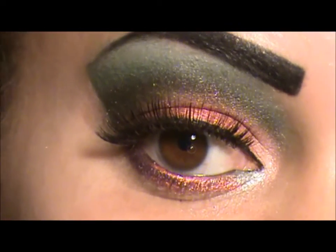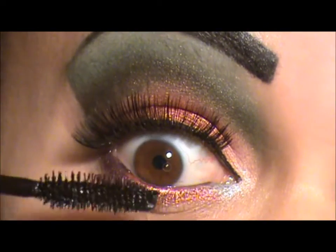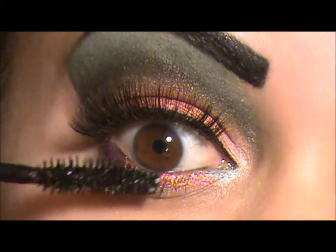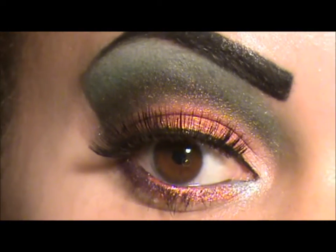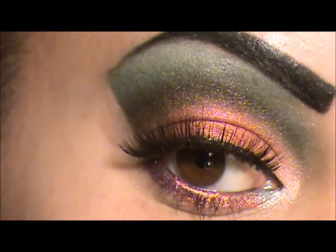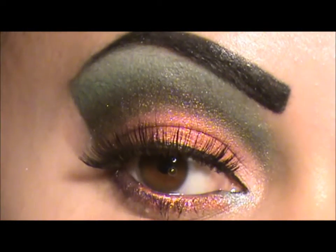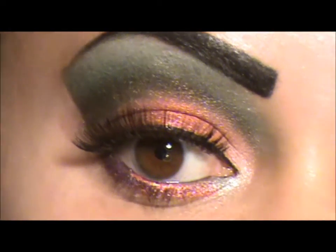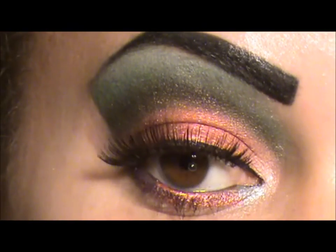Now I'm going to apply mascara on my bottom lashes, and this completes the look. I hope you guys enjoyed this accidental rose garden inspired makeup look - accidental cut crease, because my initial intention was not to do a cut crease, but that's the way it turned out. I actually really love it. Subscribe and until my next video, I hope you guys have a great one. Bye!